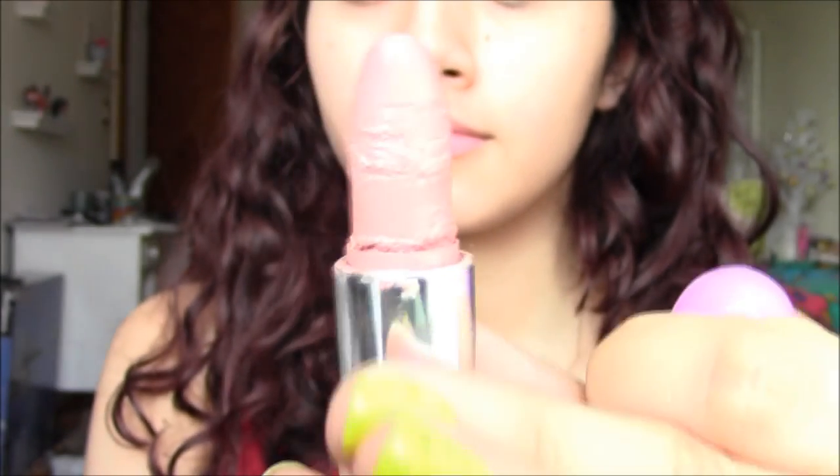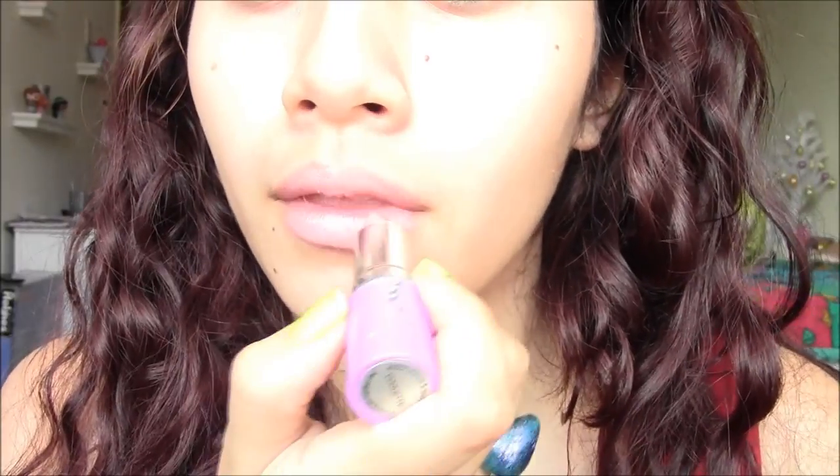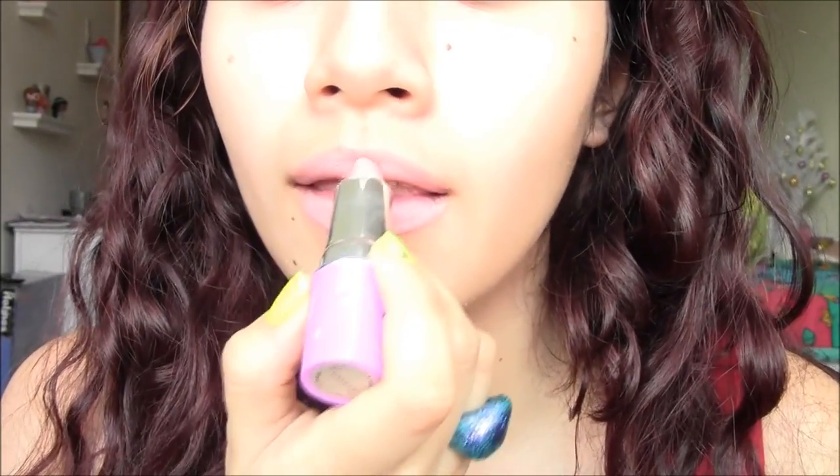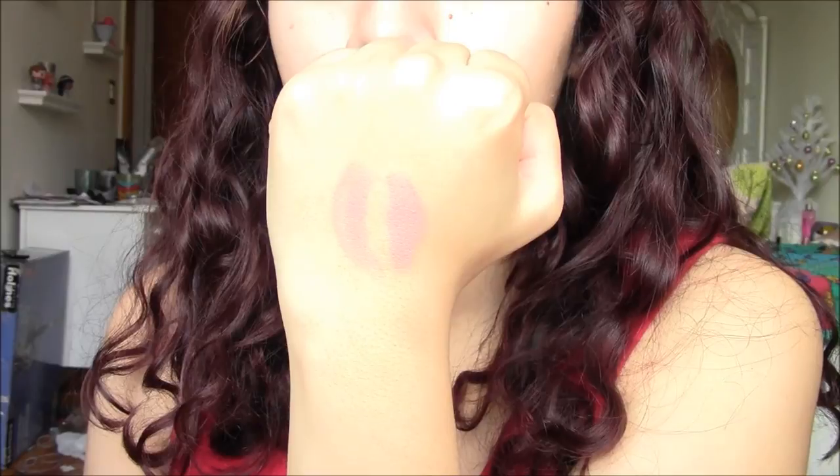Head is a peachy beige color — very much a nude. The bullet was kind of damaged when they shipped it to me, so watch out for that. It's a little bit drying, and it just doesn't look good on me personally. It's a straight-up peach beige color — not too pale, not too bright. It has a matte formula, which kind of accentuates some of the lines on my lips.